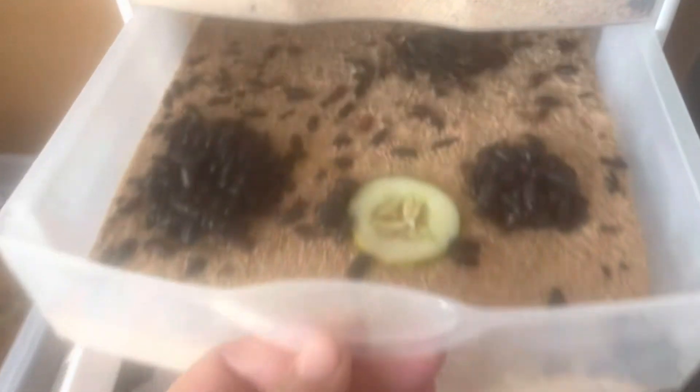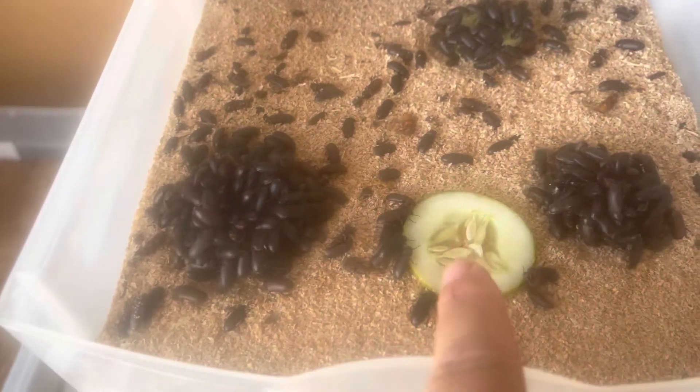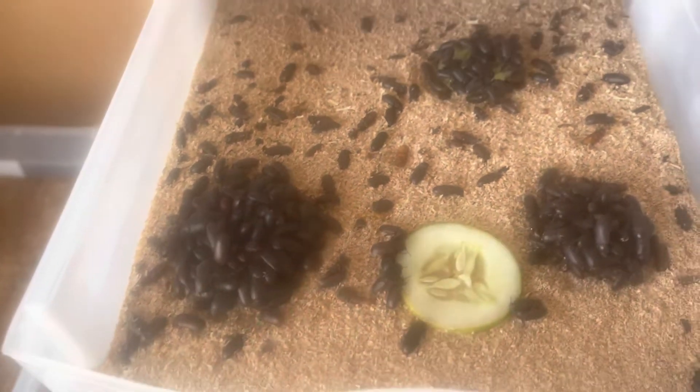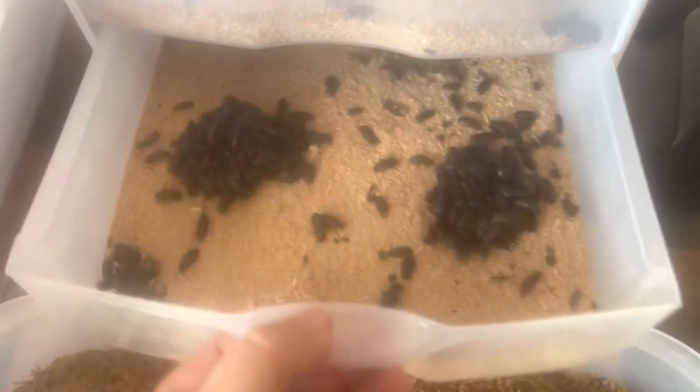And then I fed the beetles. The beetles are getting their moisture out. I just threw this one in here because they were all piled on top of this one. It's always so fascinating to look at those things.